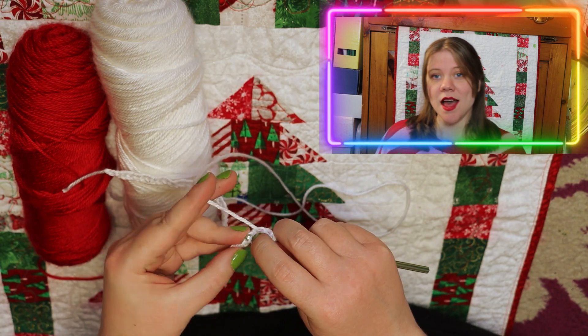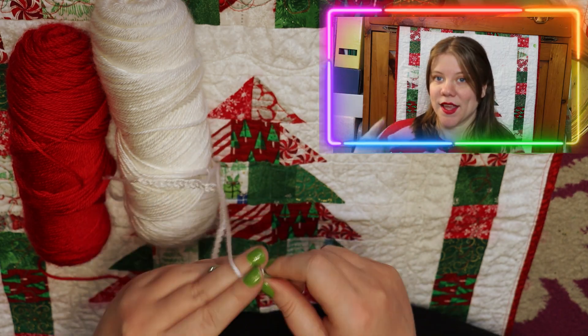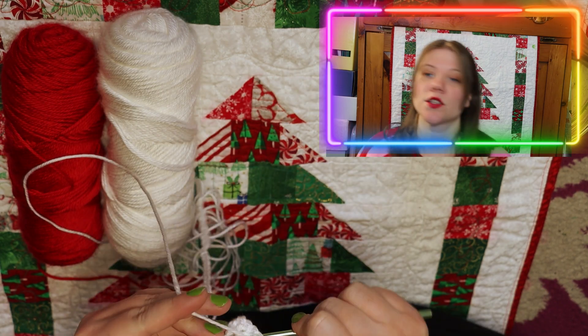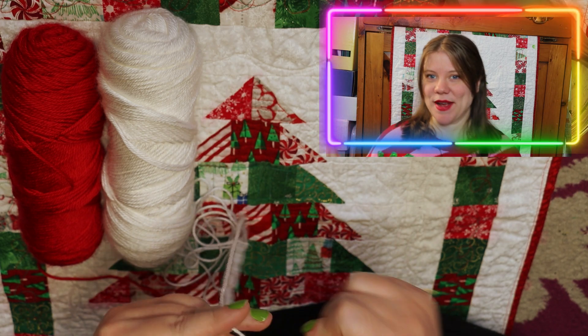I'm your girl Jennifer Mail, and today we're crocheting candy canes. For the first time ever, I'm actually going to teach you how to crochet this pattern.